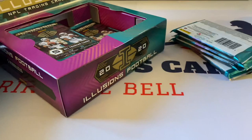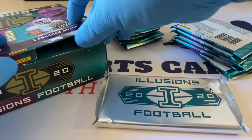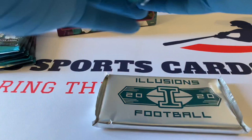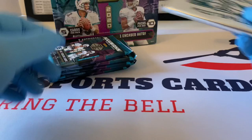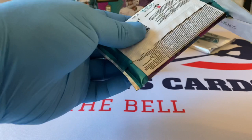I believe it's going to be a thicker stock. There's the encased card — we'll do that one last. This is my first time purchasing a hobby product by Panini on their website. Five cards per pack, ten packs per box — away we go with 2020 Panini Illusions NFL trading cards.